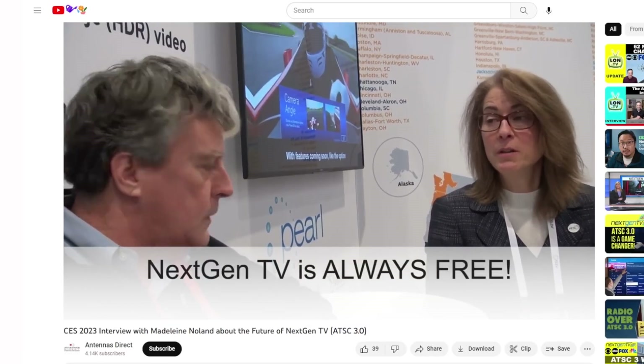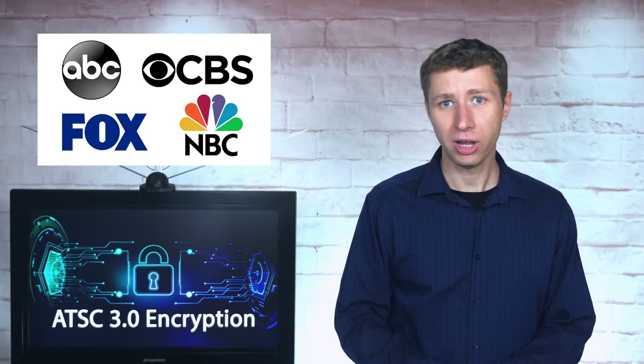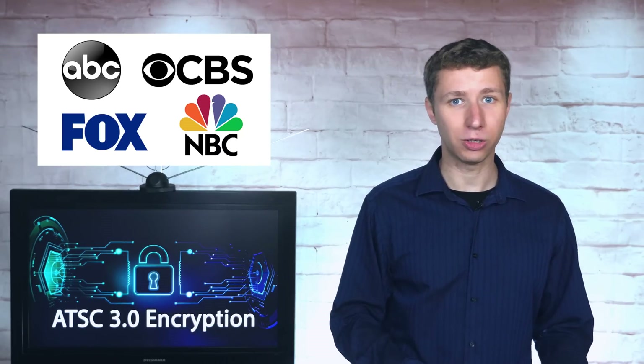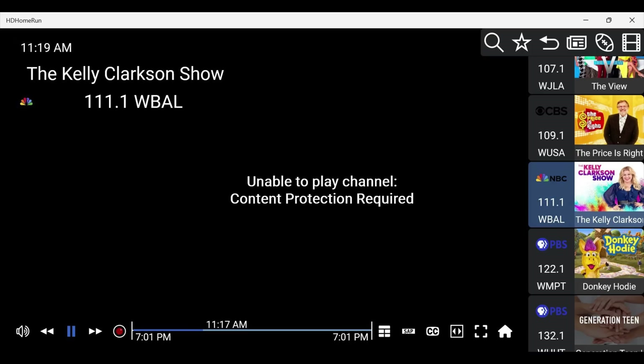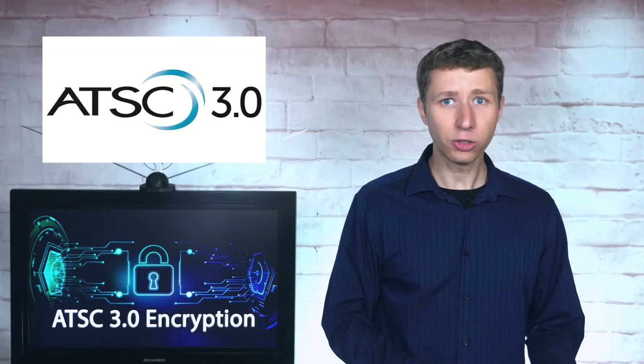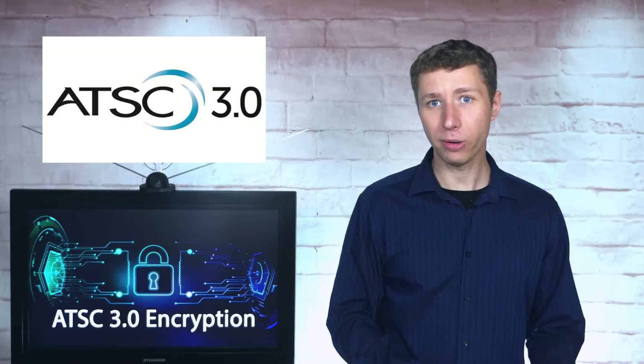Free over-the-air TV is here to stay. Even ATSC president Madeline Nolan made it very clear in an interview with Antennas Direct at CES in 2023: "Free TV is free TV. It will always be free TV. In fact, it's required by the FCC that it is free TV." While I have some additional concerns, I understand why broadcasters want to encrypt their signals with DRM — it helps prevent illegal IPTV services from easily taking their signals. At the NAB show, I was informed that NextGen TV logo certification of devices ensures compatibility with all current and future features of ATSC 3.0. Issues with tuners decoding DRM or Adobe AC4 audio could lead to bad consumer experiences and slow or even kill ATSC 3.0 adoption.